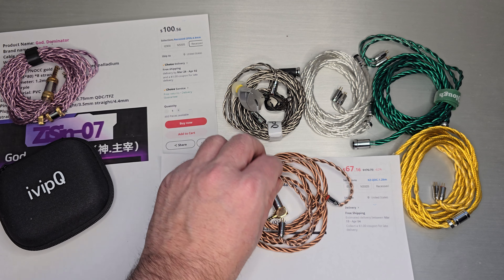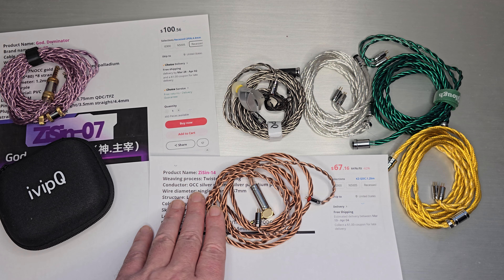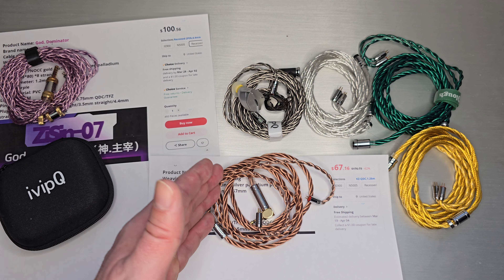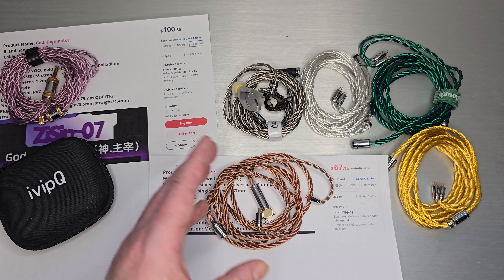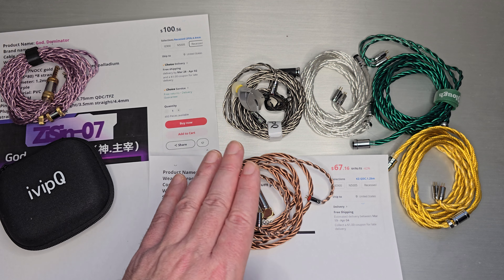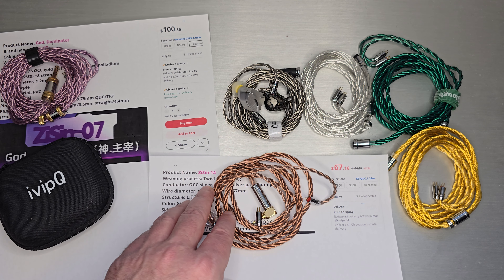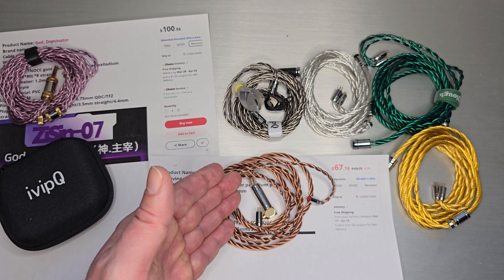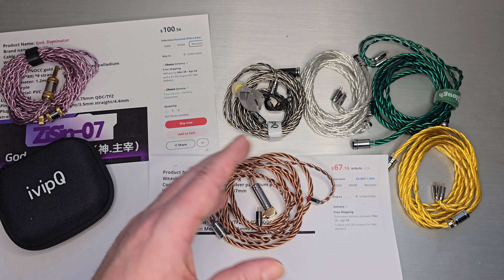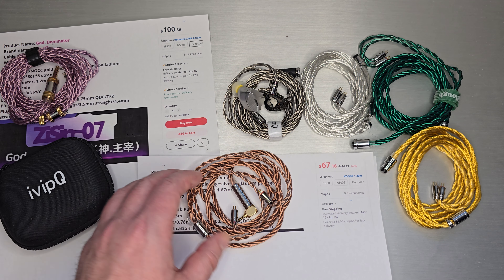I've always liked the twisted look. The Yinu cable on AliExpress used to be about $60, would drop to $30, people would buy it, then it'd go back to $60. Then it came out that XinHS was actually the one behind making their cables, so people started buying the custom versions. This is a custom version of it — a very popular UPOCC cable that's been around a long time.